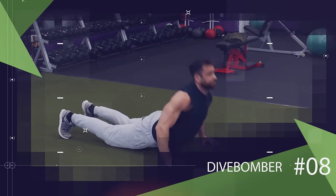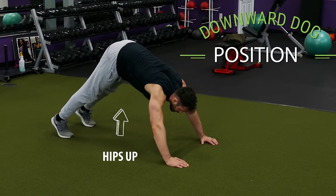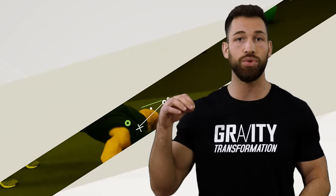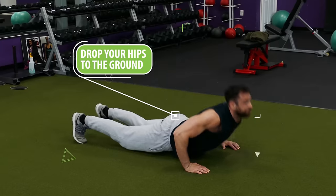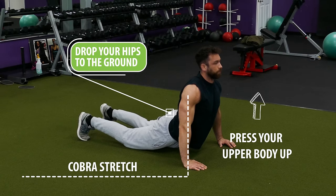Another similar exercise that will work the entire chest is the dive bomber. For dive bombers you won't need any platforms — just get down on the ground in a downward dog position with your hips up in the air. Then you're going to lower yourself to the ground for what looks exactly like a pike push-up, but as you near the bottom and your chest comes closer and closer to the ground, you want to drop your hips to the ground and press your upper body up so you wind up in what looks like a cobra stretch.